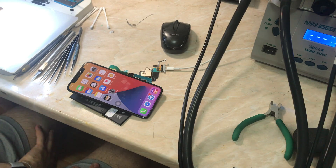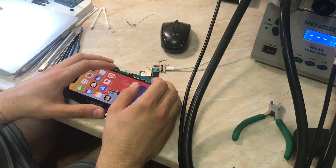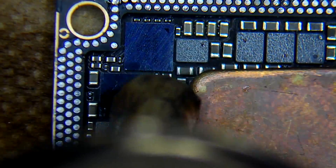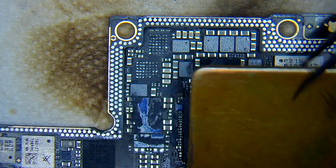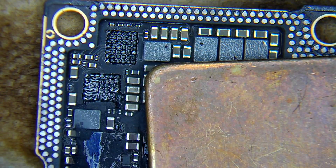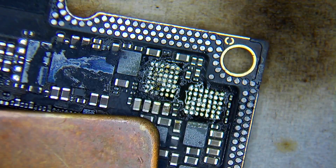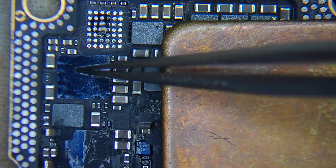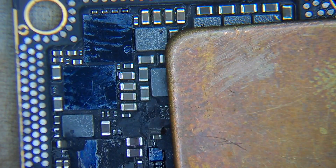I'm going to change both audio amplifier ICs to get the best result. We're going to change the two audio amplifier ICs — one for the upper speaker and the other for the bottom speaker. Don't confuse them with the taptic engine IC, which on the iPhone X is on the upper layer board. Always check the lines before changing the ICs — they both have the same IC number, so that won't be a problem.